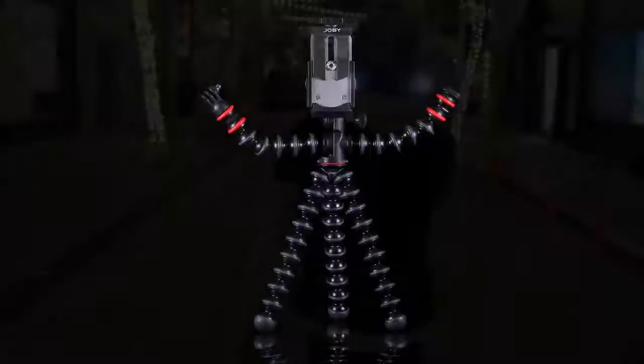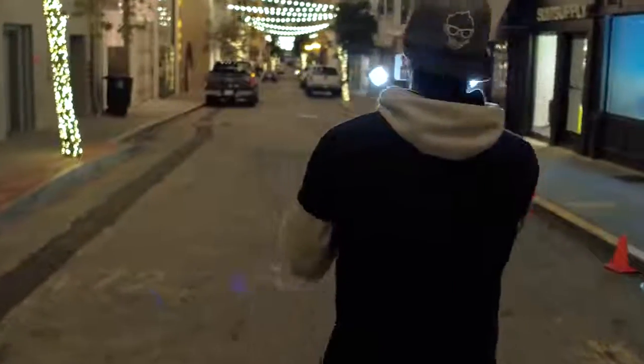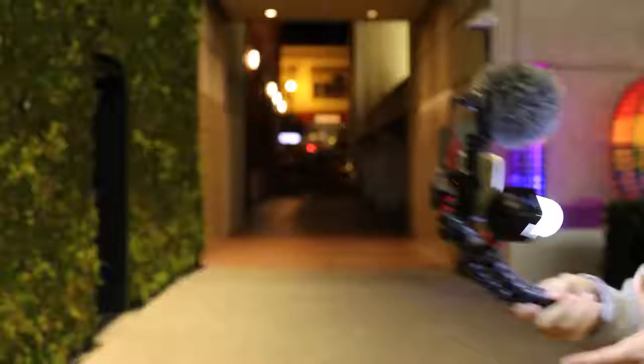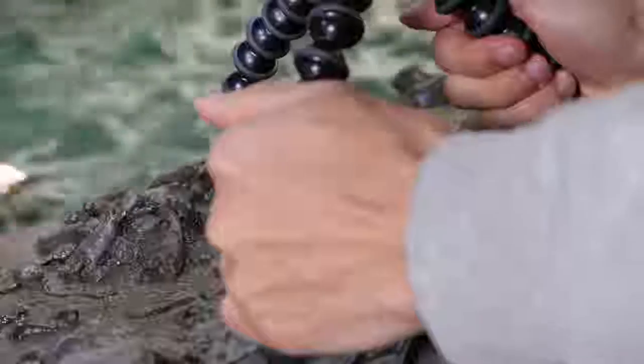The Gorillapod mobile rig is the next evolution in the Gorillapod family. It's designed for storytellers like us to help bring your creativity to light. A larger pro version of the versatile Gorillapod is at its base. Grip it, wrap it, stand it.